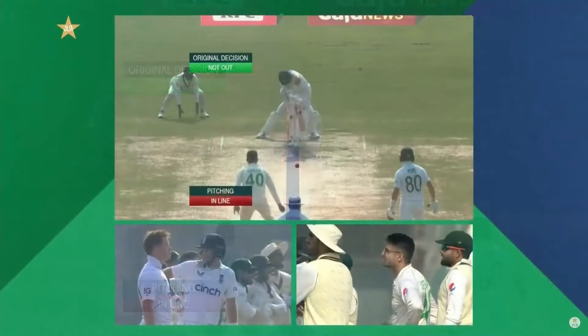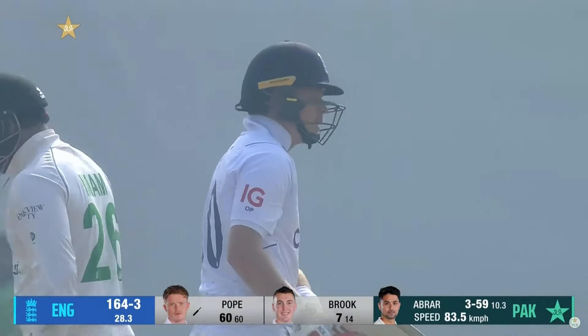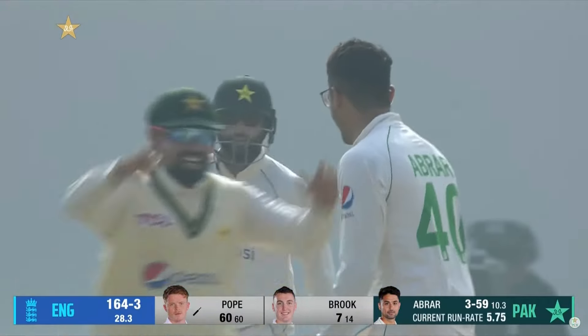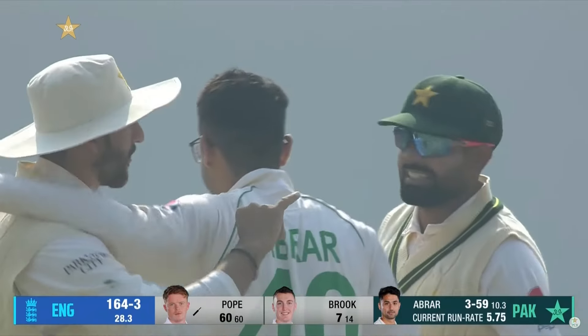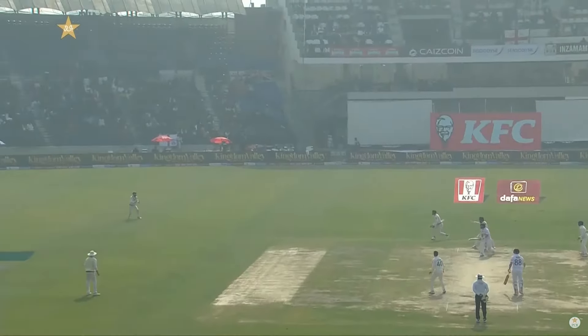It was a long and agonizing wait for Joe Root, but finally the decision reverses and in the air it goes! Lived by the sword, died by the sword — Oli Pope. He started with a reverse sweep, he ends with a reverse sweep. Gets himself in the usual good position, gets low, but there's a little bit of a top edge straight to the man, and that is that.